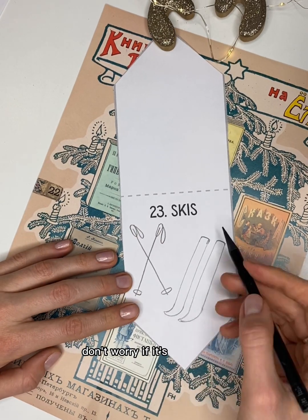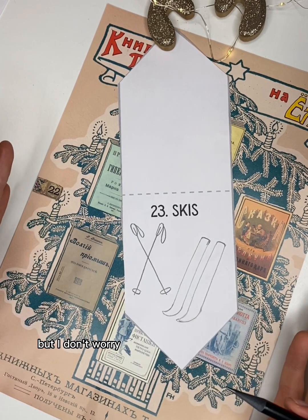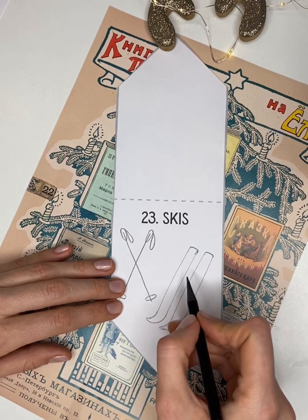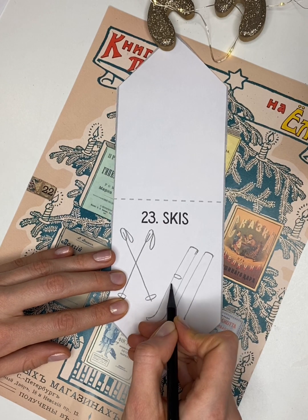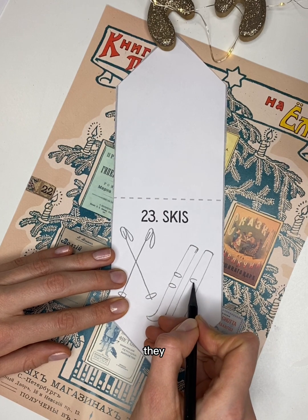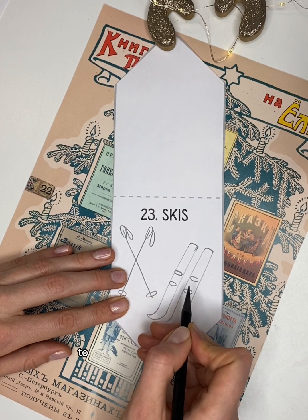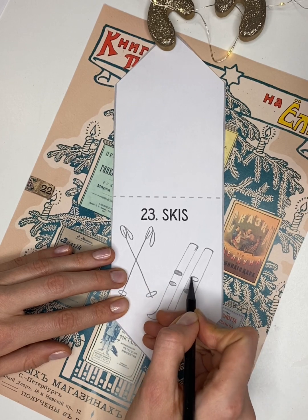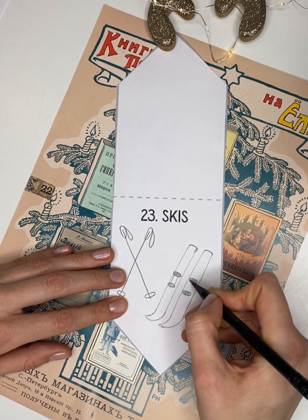Don't worry if it's not perfect — you see my skis aren't perfect either, but I don't worry, I'm just having fun and enjoying drawing. Now let's draw some ovals here — they are located on the skis to fasten the shoes to the skis. And some lines.